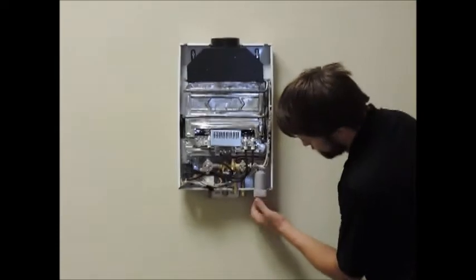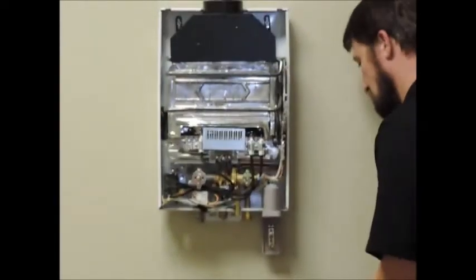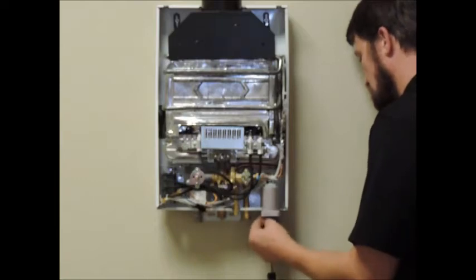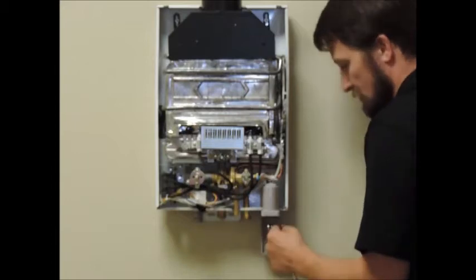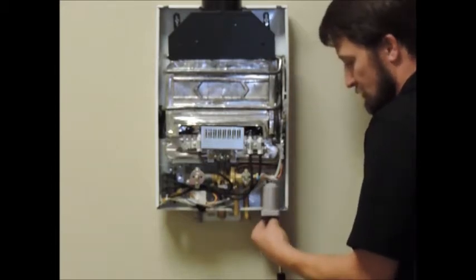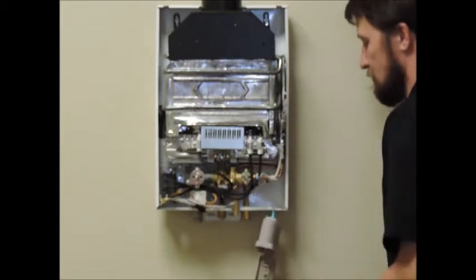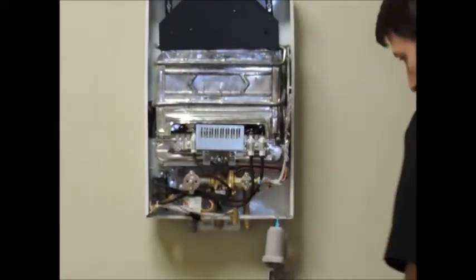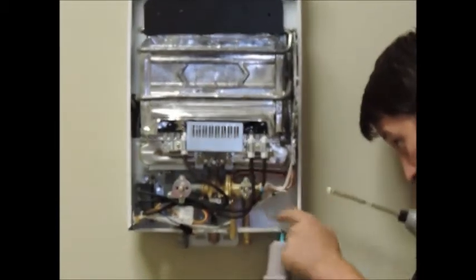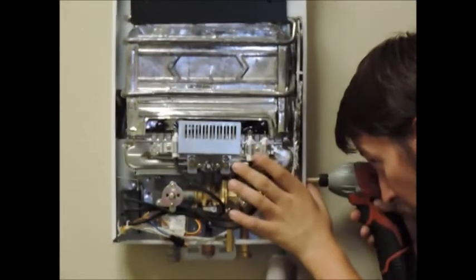First, remove the batteries from your unit and then the two screws that secure the battery compartment to the case to allow better access to your water valve assembly. The diaphragm is located in the bell housing of your brass water valve assembly.